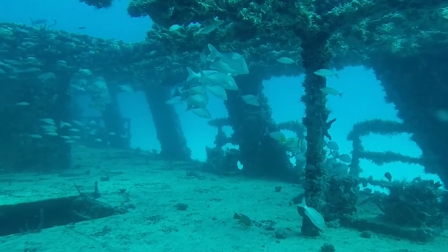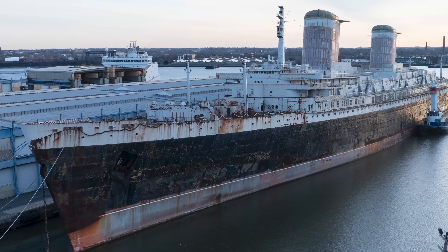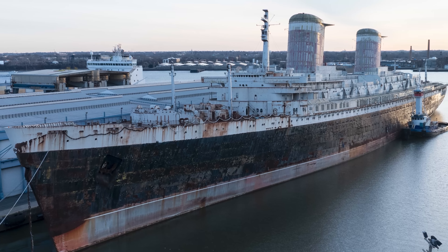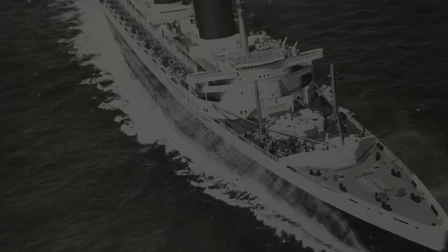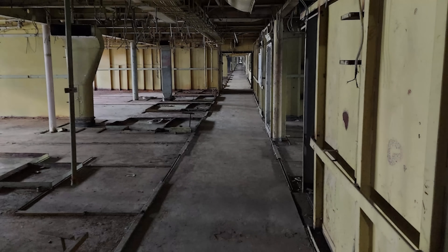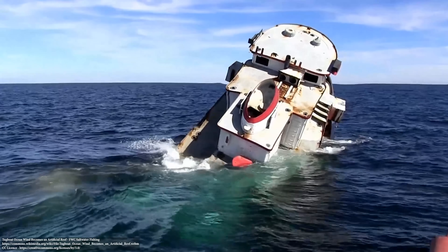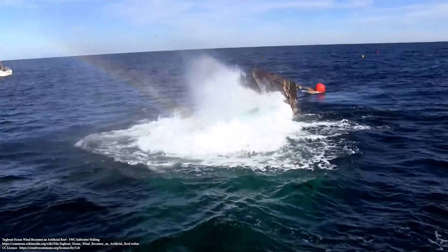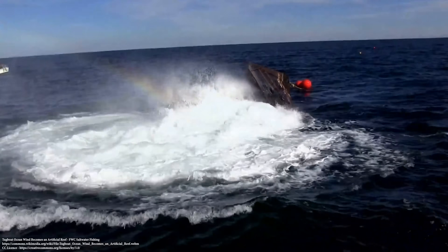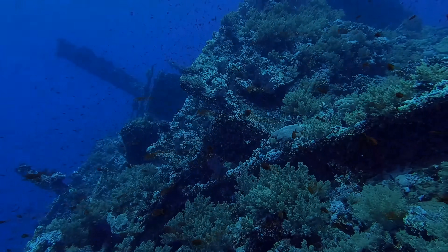Many people are upset that the SS United States is going to be sunk — myself included. But the truth is she will go on to do an important job for the next few decades. Eventually, as with all underwater wrecks, she will decay and collapse. Artificial reefs only exist temporarily as dive spots — eventually underwater corrosion creates structural concerns that make it dangerous for divers to approach. But at least she's avoiding the scrapper's torch, and for the foreseeable future the big ship will serve as the world's largest artificial reef — the first record she'll have broken since her speed record in the summer of 1953.